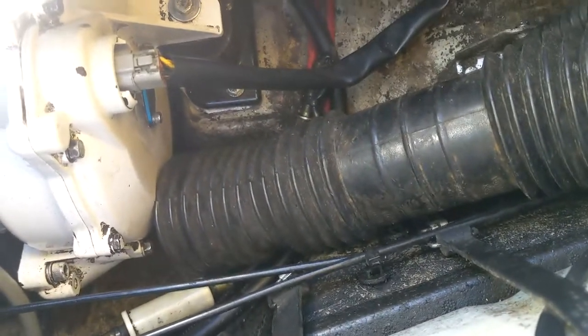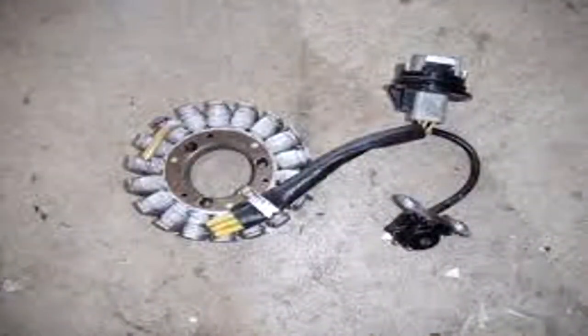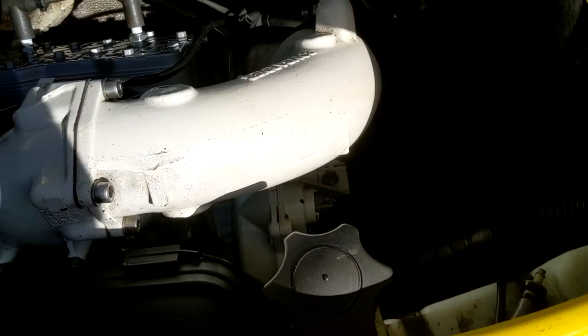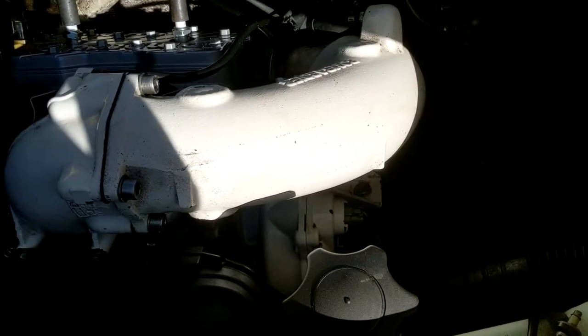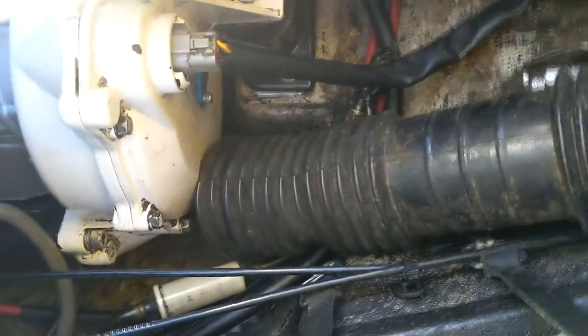So I ended up having to actually replace the stator. What I did was I went on eBay and bought an OEM, really good condition stator — I believe out of a 96 XP. I made sure that they were compatible, and they were. This one was in way better shape than the one that I had, which I'll show you in just a minute. But to get to the stator, you basically have to take off the flywheel cover.